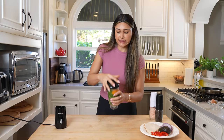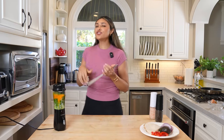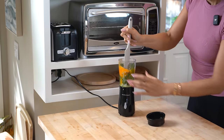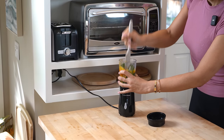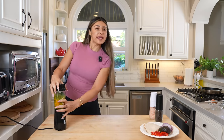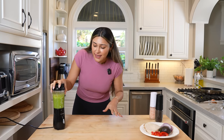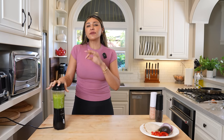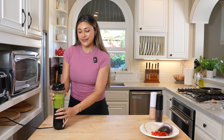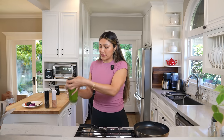Now we're just going to blend this. I did jam the spinach in there, so I'm giving it a little help. You don't need any other liquid. I was just making sure the spinach was completely broken up, and that's it — all done. Now we'll move over to the stove and cook this. Give it a good mix to make sure it's all combined.